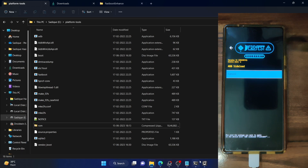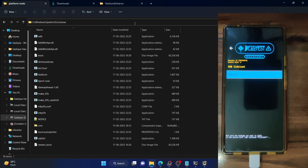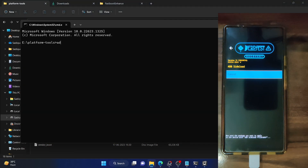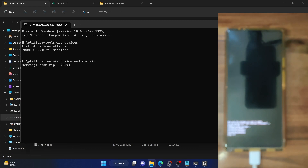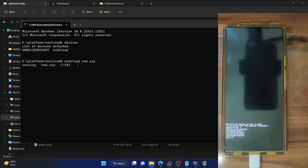Open the CMD window inside the platform tools folder. Type ADB devices and make sure you're getting the 'sideload' keyword. Now type ADB sideload ROM.zip and hit Enter. The sideloading should now begin — as you can see the flashing has started. The flashing can take around 6 to 7 minutes.